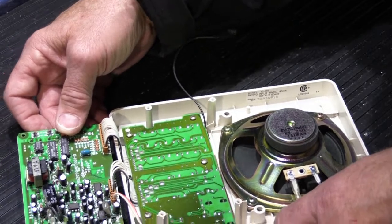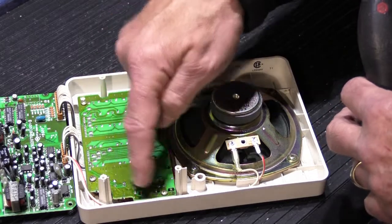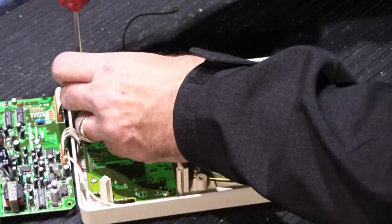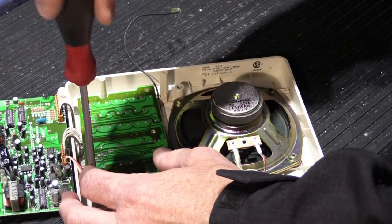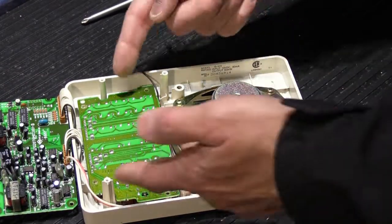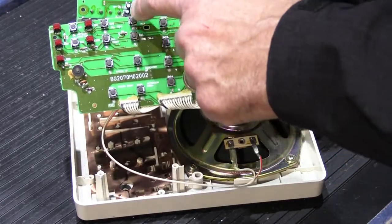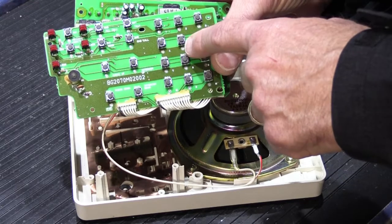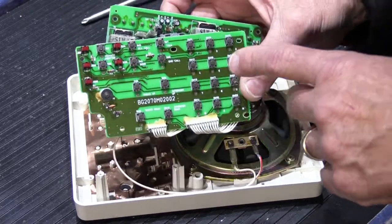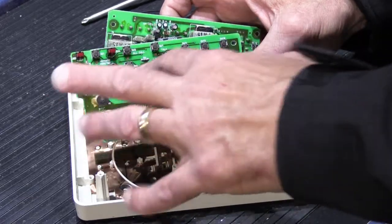We're going to remove the screws out of the switchboard assembly - there are five screws. Once we unscrew those, the switchboard loosens up and simply lifts out of the speaker grill. On this side of it, there are a whole bunch of little square tactile switches. Sometimes these do go bad and can be replaced - the ones that get used a lot, like the numbers one through nine and the talk button, sometimes get a little hinky. Sometimes you can clean them with contact cleaner, but oftentimes you have to replace them and they're readily available.